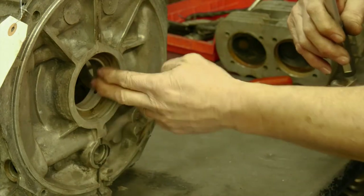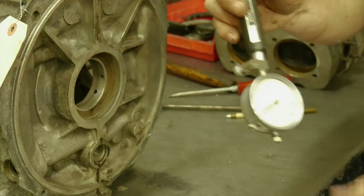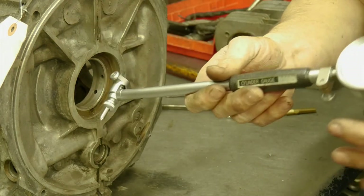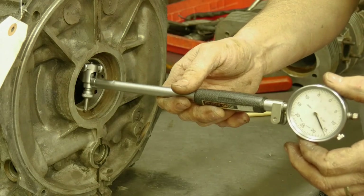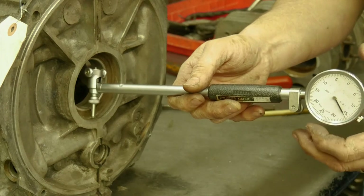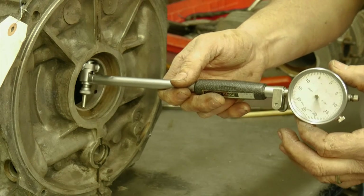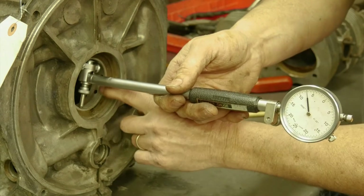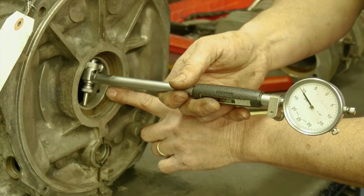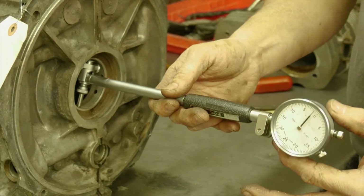We covered how to inspect the line bore without any gauges — visually and by feel. Now we have our bore gauge set up and we're going to measure it the correct way, so there's absolutely no question. We know the center bearing was worn for sure, but see how bad this rear bearing is — it did not look very bad visually. So we're going to take care to miss the main oil hole and the dowel pin hole in this case.